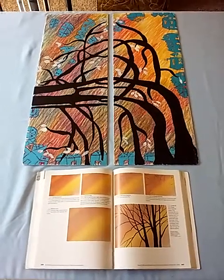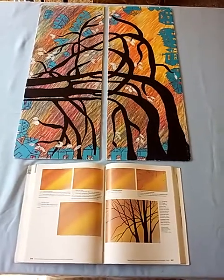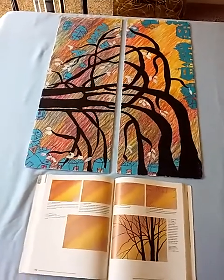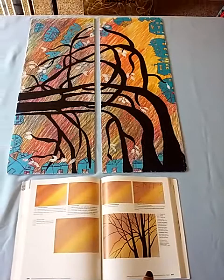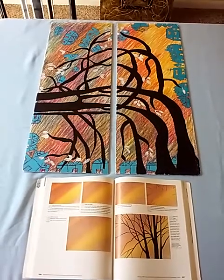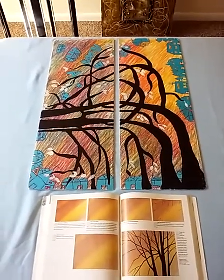Hi guys, it's Christiana. I was inspired to do this art because I was going through a beginners' book for new artists, and I saw this picture. I love the black trees in the background. In this art, you need color paint, but I didn't have any. So what I did was I took my crayons and I started to do my own thing.